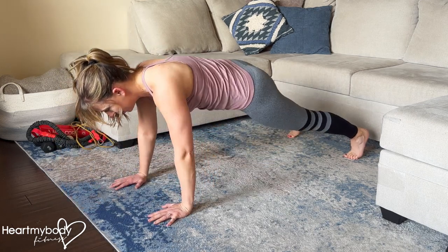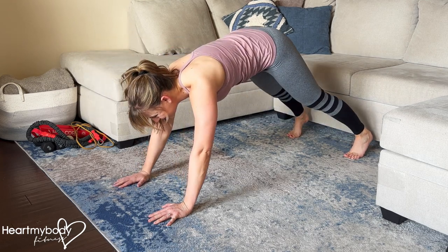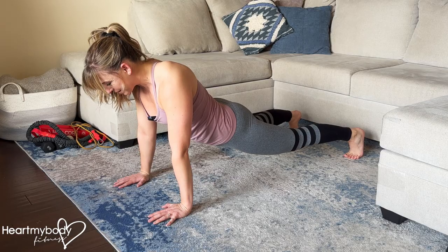Resist the urge to let your hips rock to one side as you press up. Resist lifting your hips or dropping your hips down.